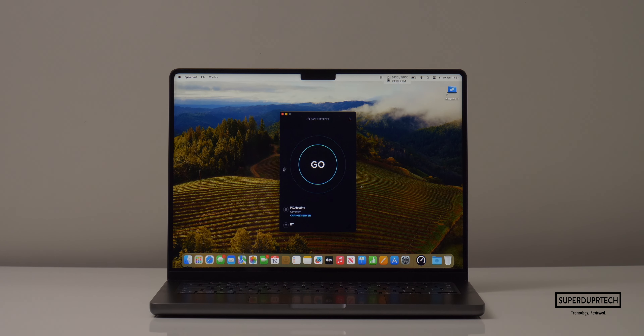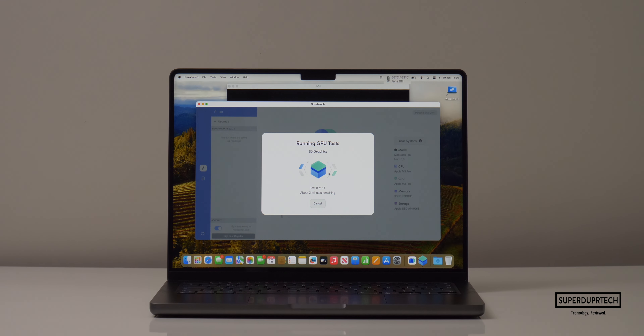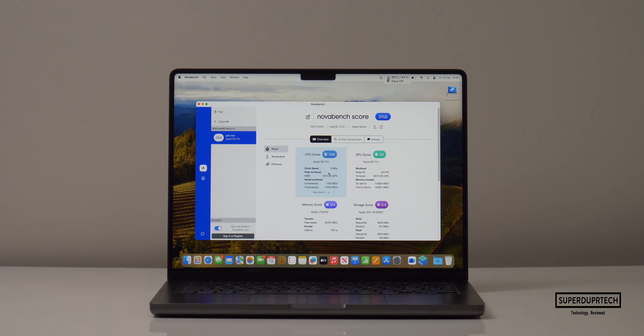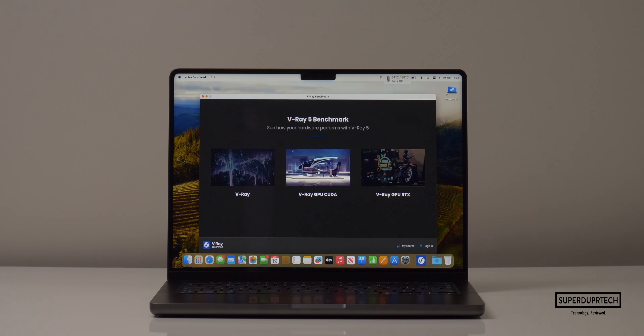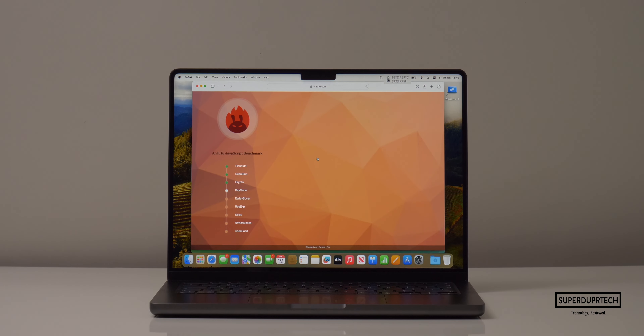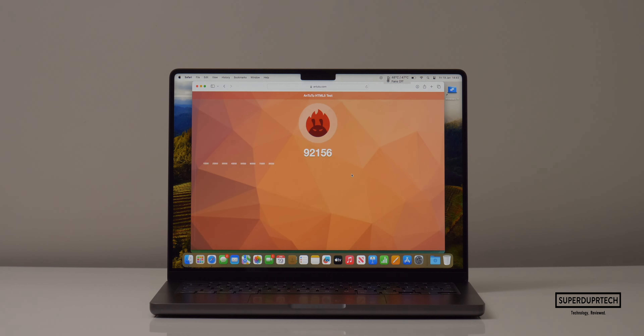I then tested the MacBook Pro's networking capabilities and got download speeds of 145 Mbps and upload speeds of 92.7 Mbps. I then ran NovaBench — a good general benchmark testing all aspects of the machine including CPU, GPU, system memory, and storage — and got a score of 2,958. I then ran the V-Ray test and got scores of 9,565. Running the Antutu HTML5 browser benchmark, I got scores of 92,156.